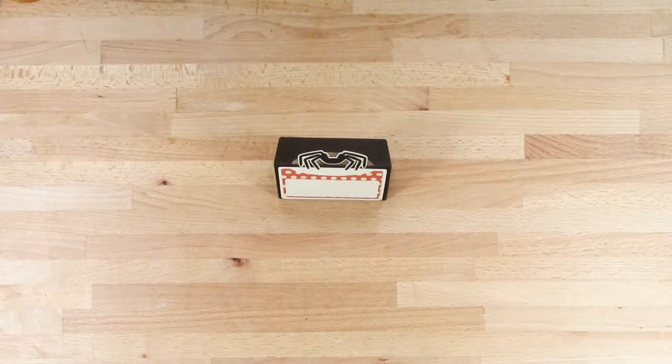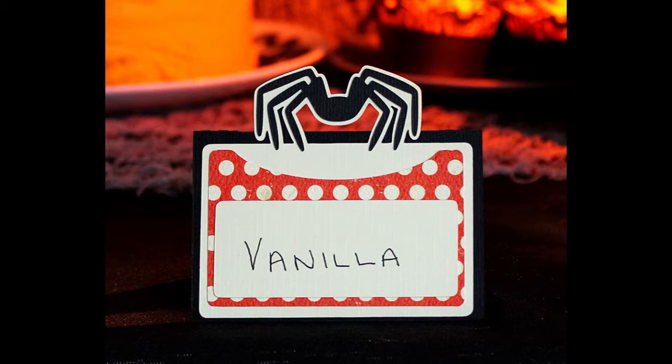And there you are — that's how it will look when it's all done. I hope you find this a handy addition to your Halloween table.